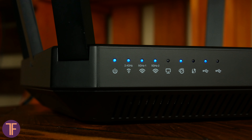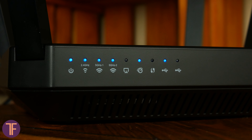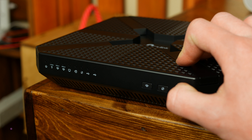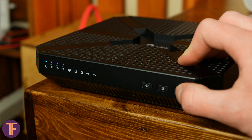On the front, there is a set of indicators for everything you ever dreamed about, and three buttons for quickly turning on and off the Wi-Fi, WPS, and the same indicators. For the latter one, I am mostly grateful. The number of LEDs is impressive indeed — they are bright and blue, and in general can be really disturbing during night time.